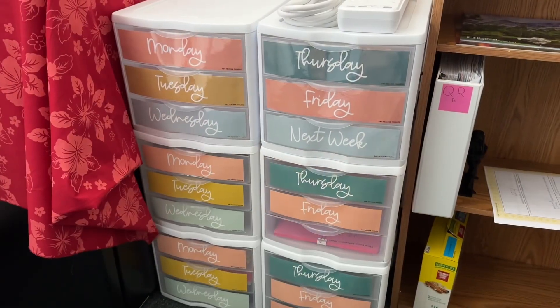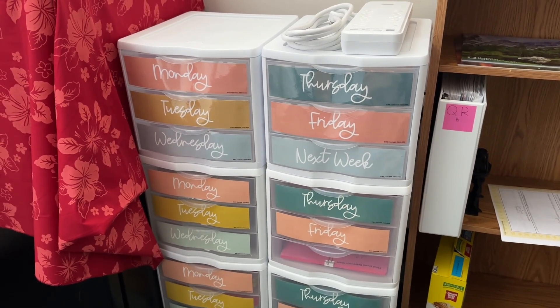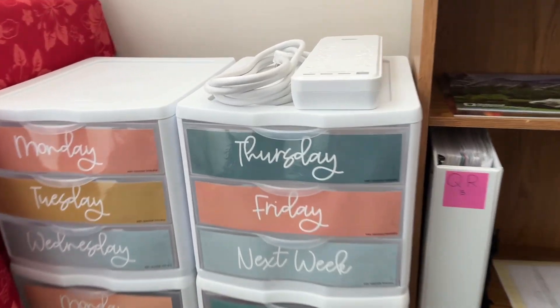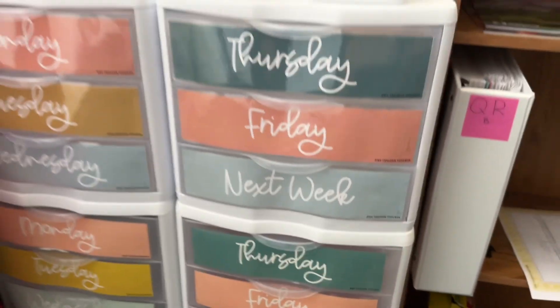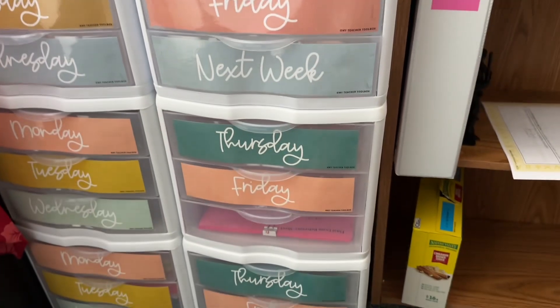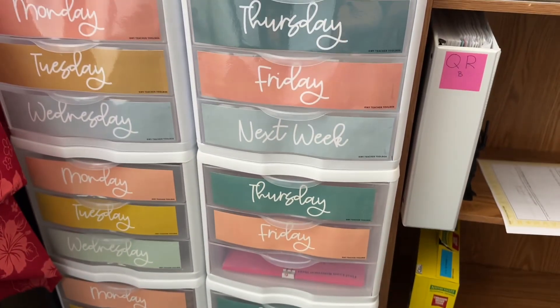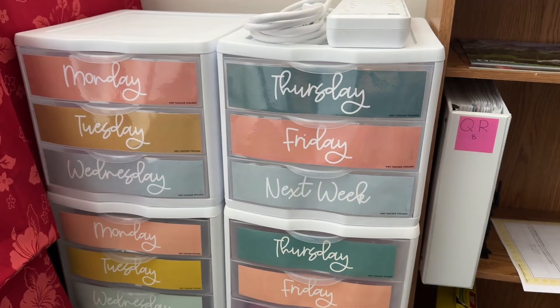I just got the labels put on my new sets of drawers that I bought. They printed bigger than the ones I had previously - I'll eventually care about that only because I'll be putting this next week on this empty spot, and down there where it says Monday I'll also be putting the next week's set. So those will definitely be bigger, but that's going to be a future me problem.